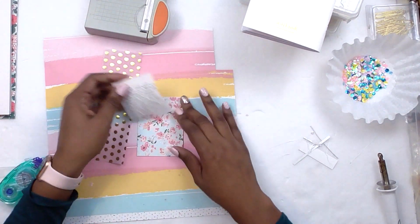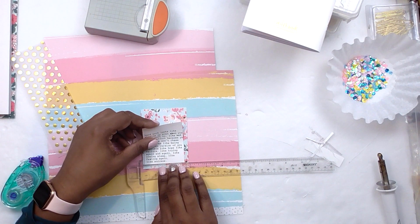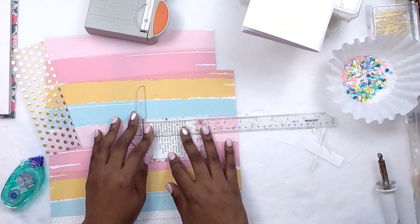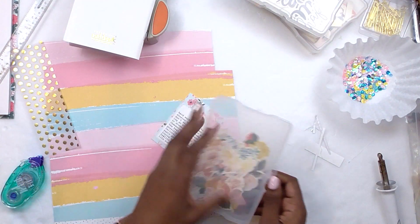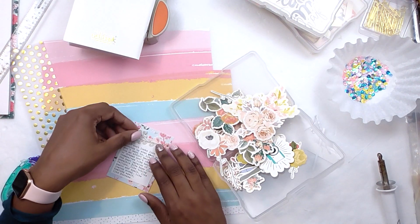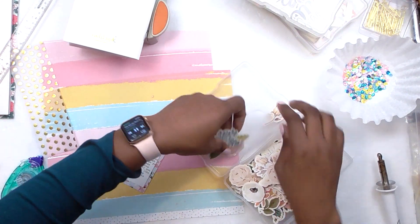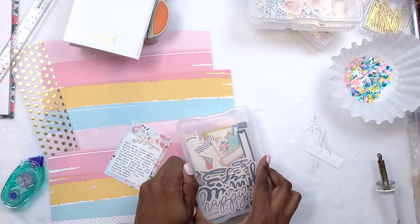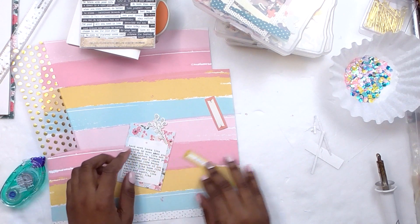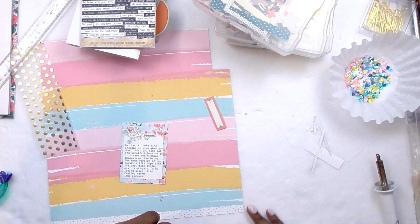I made a sequin mix using the colors in the pattern paper — two shades of pink, yellow, and blue — plus some white and a few iridescent sequins. Then I immediately glued my photo to the back of a journaling card and added my journaling, which I typed on my electronic typewriter. With the typewriter you can't undo mistakes, so my journaling says: hard work looks like showing up even when you don't want to, making an effort because your dreams won't chase themselves, being the best version of you possible, hope, failure, trying again and again, losing sleep, failing again, success.